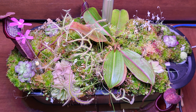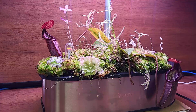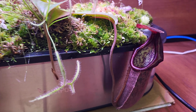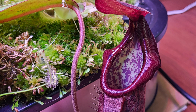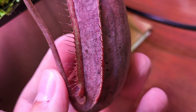We'll start with the one at work. It's doing great — everything is doing great. It's really surprising because that's maybe 40% humidity because of the AC or the furnace. But the pitchers are great, great peristome, and there are some nectar glands also. So this nepenthes is doing great.